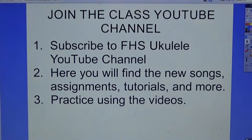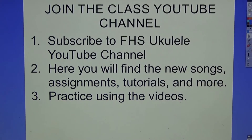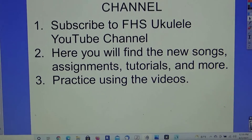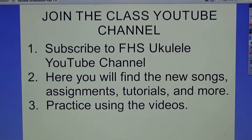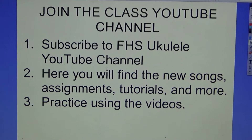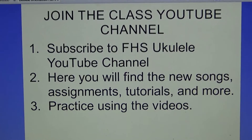Please join the class YouTube channel — I made a channel called FHS Ukulele. Here you'll find new songs, assignments, tutorials, and more. You can also practice using the videos there, and you'll see some older videos as well. Subscribe so you'll get notifications when new songs and videos come out.